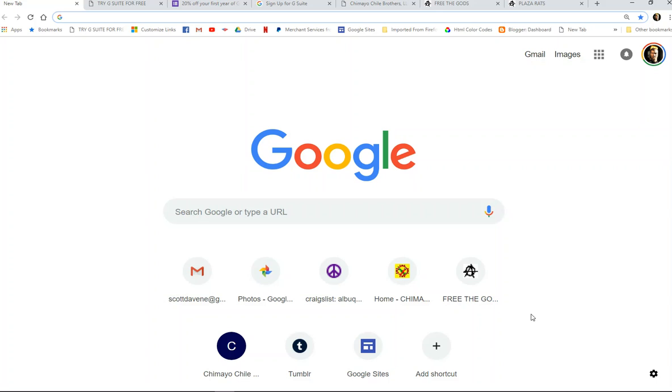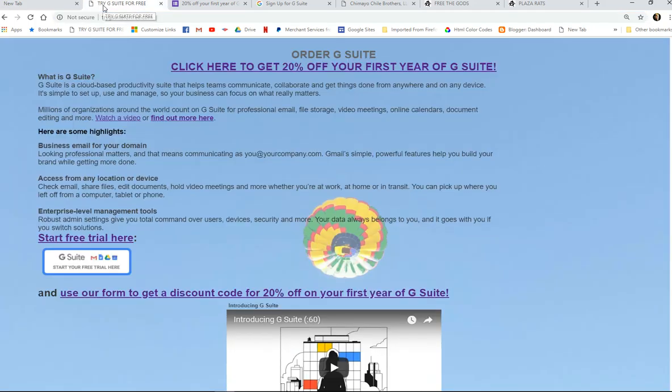Greetings. In this video, I'm going to show you how you can sign up for G Suite and get 20% off of your first year of service. The first thing you do is go to this website here, trygsuiteforfreedotcom.